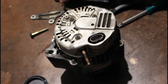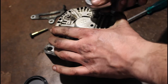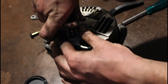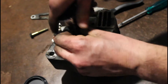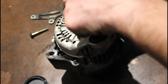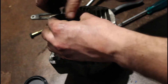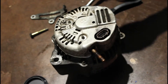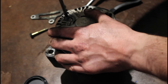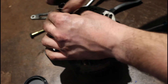We've got three 8mm nuts on the back of this alternator housing here. We just need to undo these. There's also a little Phillips head — 8mm head — here too, which has a little bracket. Use an 8mm socket rather than a Phillips head screwdriver, because you don't want to strip out that screw.